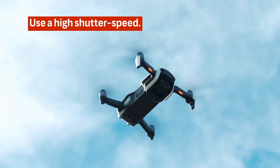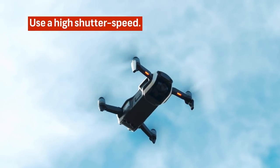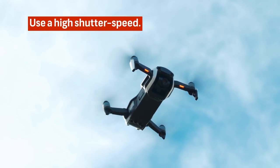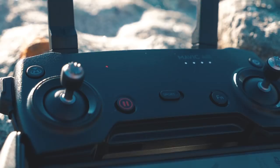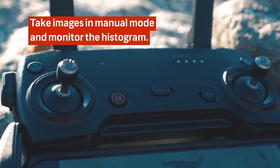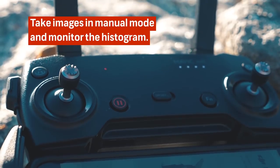Next, I recommend the highest shutter speed you can use and still get proper exposure on your image. The highest shutter speed will also reduce motion blur if the wind is rocking the drone while it's idle. I highly recommend taking your images in manual mode and utilize the histogram that's in the DJI GO app settings to help monitor your exposure.